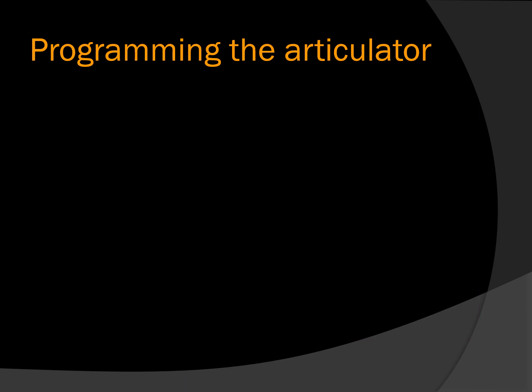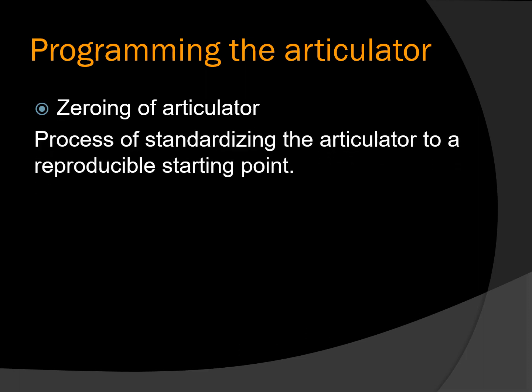Before beginning the programming of the articulator, first we have to know what is zeroing of an articulator — this is an important viva question too. Zeroing of an articulator is the process of standardizing the articulator to a reproducible starting point. The accurate use of a semi-adjustable articulator depends upon the dentist's ability to consistently zero the instrument before mounting the cast. In case of a Hanau wide view articulator, several criteria must be met for the articulator to be zeroed correctly.